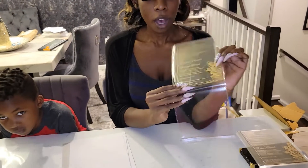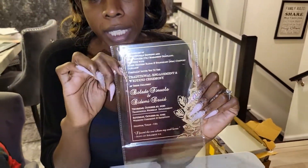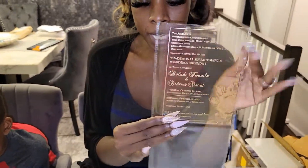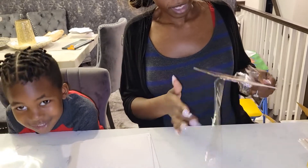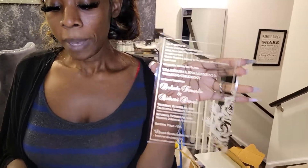Hey guys, it's B and Zach, and we got young Pri behind the camera. Right now I just want to take you guys through the process of what we're doing and create our invitations. We decided to go the really classic and chic route and order acrylic invitations. These are two millimeter, five by seven invitations, and they are just divine — they're amazing.